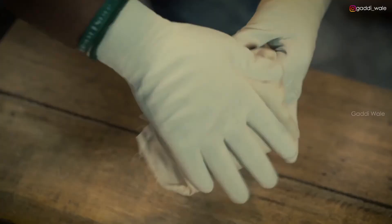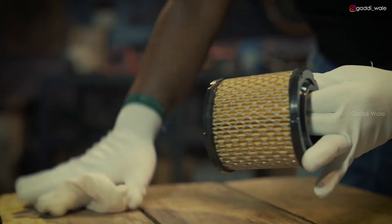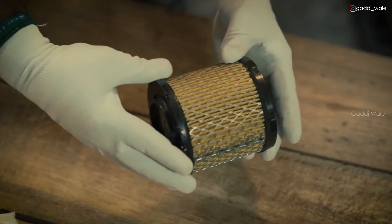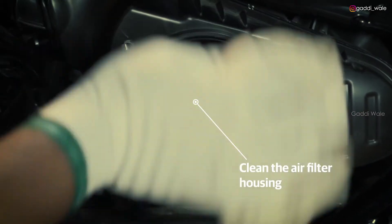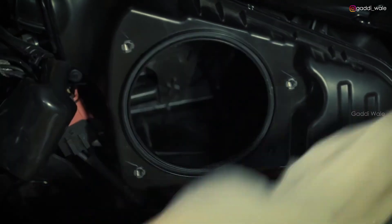Clean the air filter element with a dry clean cloth. Clean the air filter housing with a soft cloth to ensure that it is completely dry.